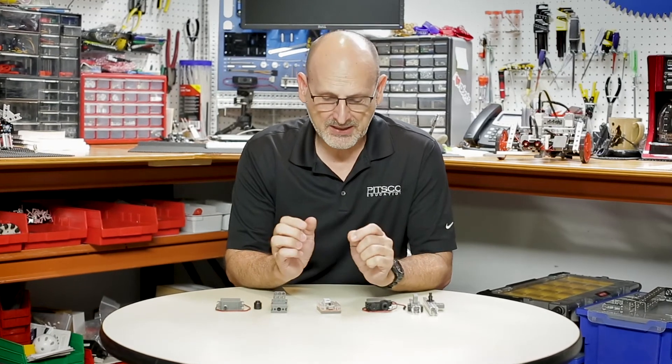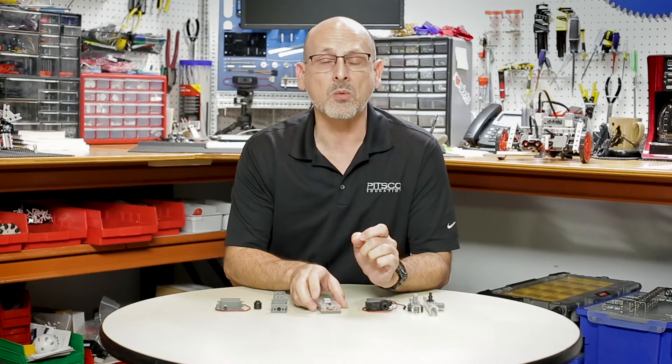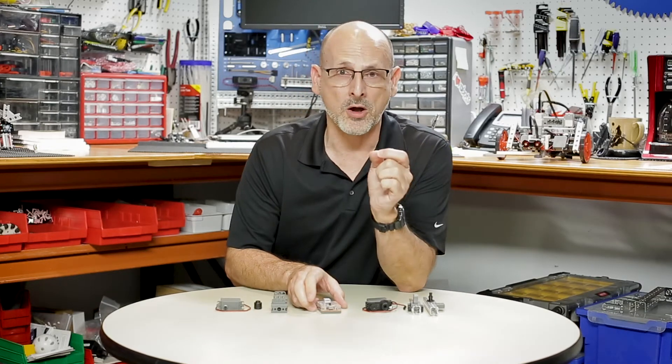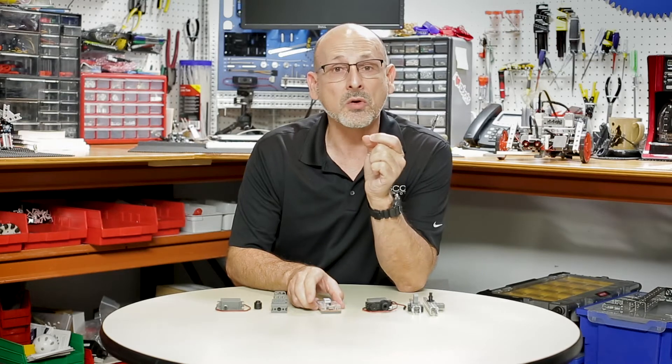Hi everybody. Welcome back to the Tetrix RoboBench video series. This is Tim and today is another good day because I get to tell you about something new — one of the new things we've come out with for Tetrix Prime specifically, that's going to allow you to integrate it with your LEGO Mindstorms.